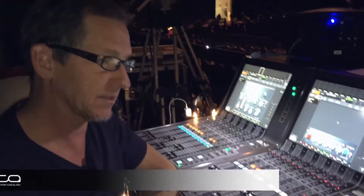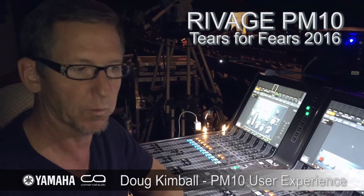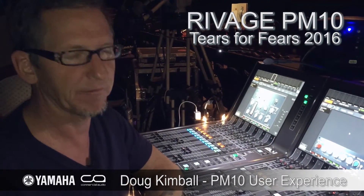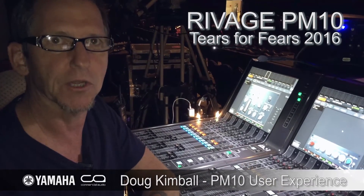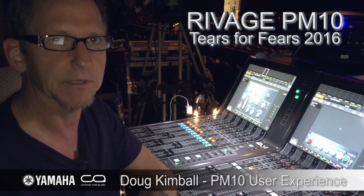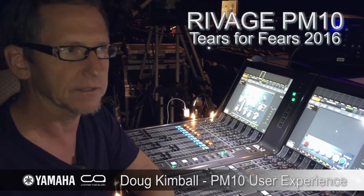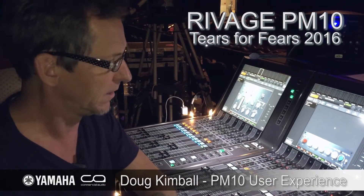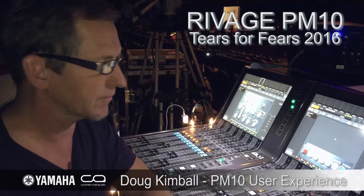The capacity of the console — the inputs, outputs, just designing the faders where you want them, however you want them. Within 15 minutes, I could have probably mixed a show and been very happy with it. Not like some of the other digital consoles that come out, where it seems like you have to take half a day just to get everything programmed in before you can actually have that art back of mixing. So this thing's just fantastic.